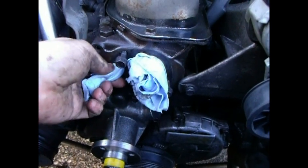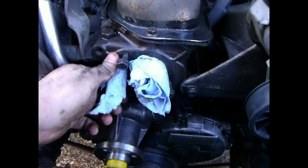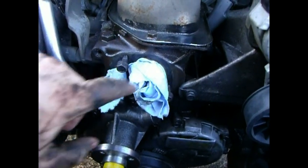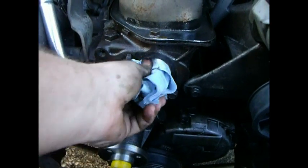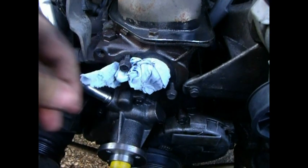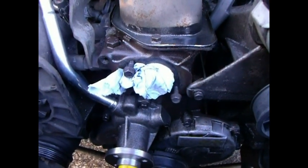Duct tape or clear packing tape — just clean all your surfaces really good and cover those holes. You can see how far I actually had the rag back in there: just enough to physically keep something such as dirt, water, mud, and stuff like that from falling in there. And that's all we're looking for at that point.